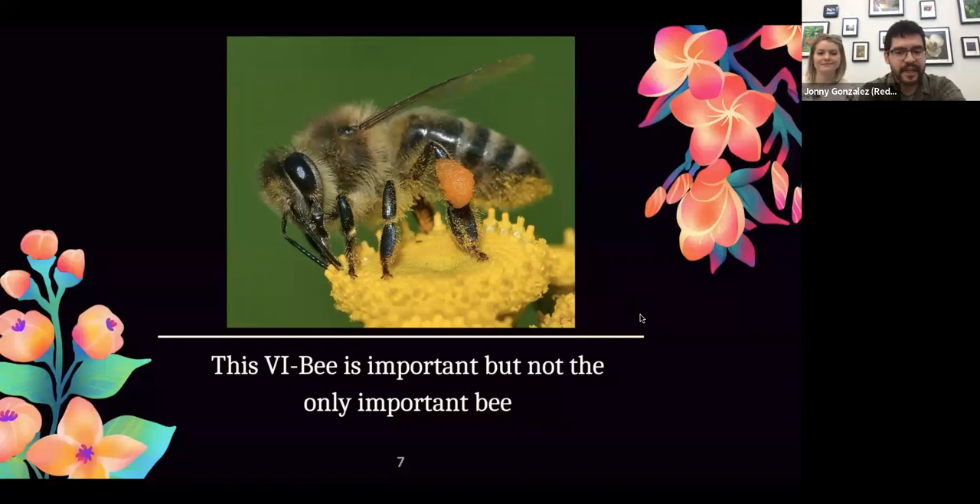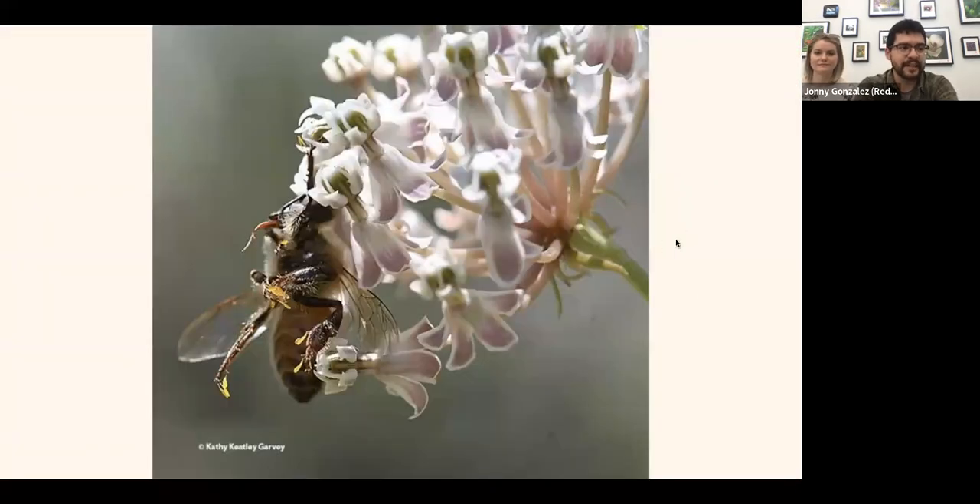I can't talk about bees without mentioning the European honeybee. A lot of people think of this bee first — it has good PR — but it's not the only bee. Of those 1,100 bees in Utah, those are native bees; this one, as the name suggests, is from Europe. You could call it the Swiss army knife of bees — it will pollinate what's there — but it's not very well adapted for some things.